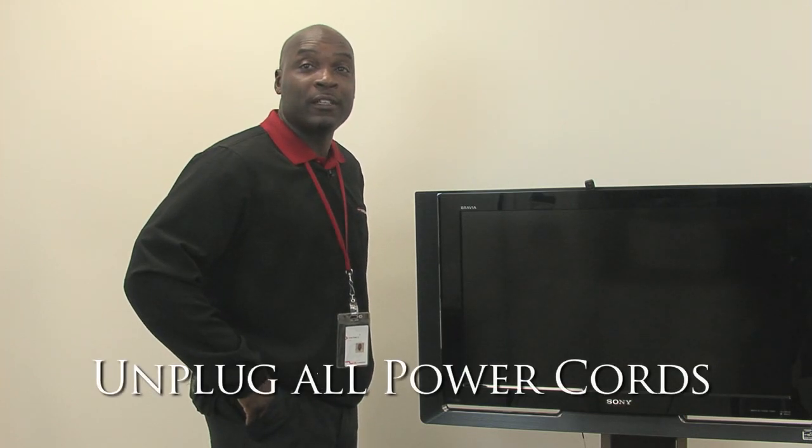For safety reasons, you want to make sure all the power cords to your electronic devices are unplugged before you install your digital adapter. Once you've taken your digital adapter out of the box, on the back of the adapter you will find certain ports.